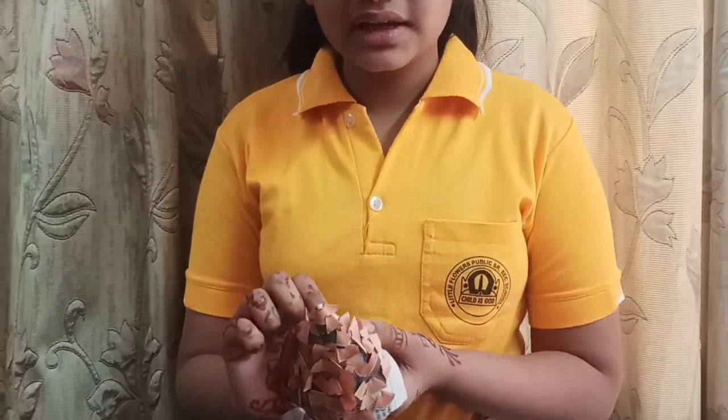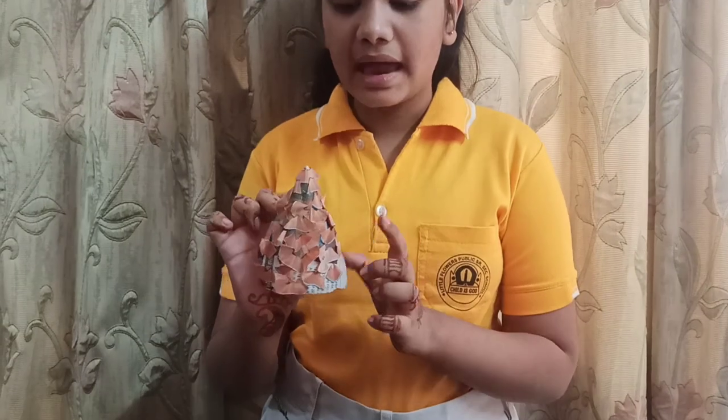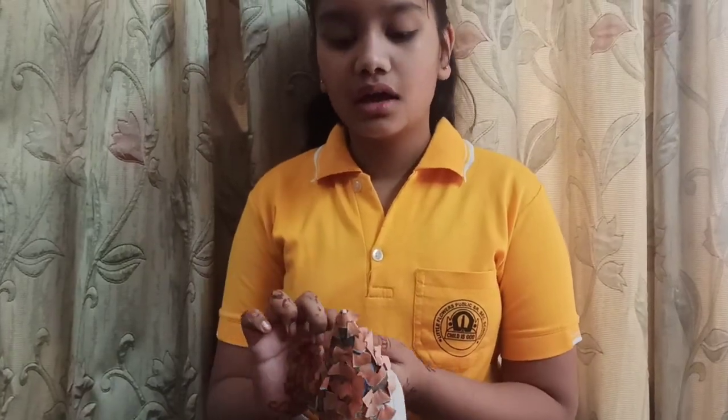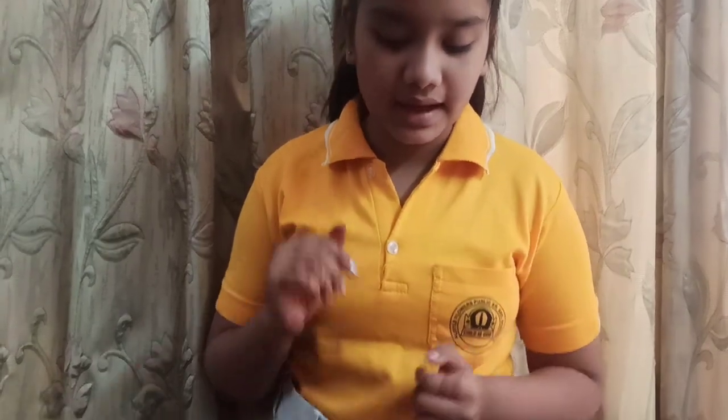Instead of white sheet, you can paste brown sheet as well. For making this cone, you have to need a newspaper and make a cone like that and paste some pencil shavings on it and settle it like that.